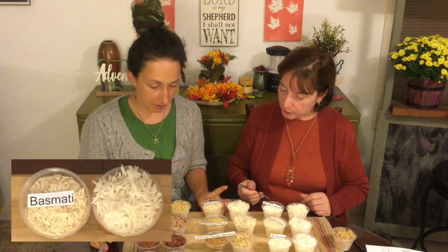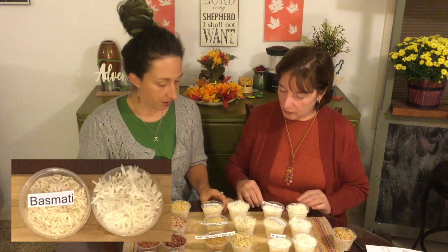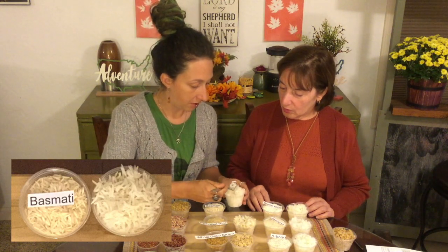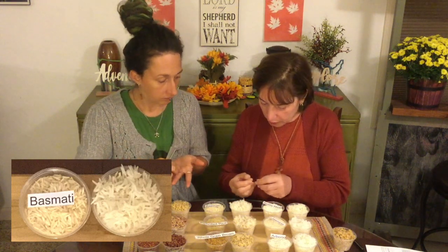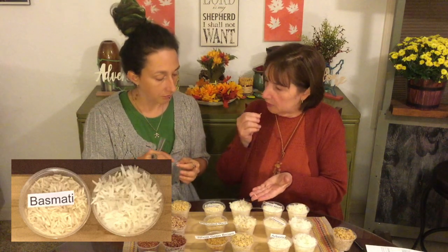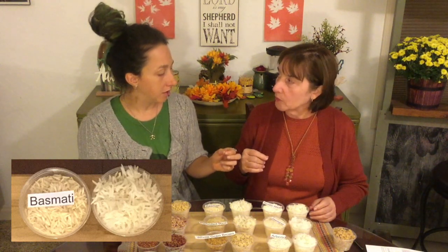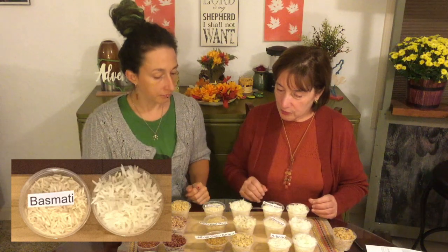Then we have basmati. This is probably the longest grain rice we have here and it's very popular in Indian food. It's probably the least starchy of the white ones. Those grains are really long — they don't look like other rice. It has more of a texture like a brown rice, a little chew to it, but it's still white.